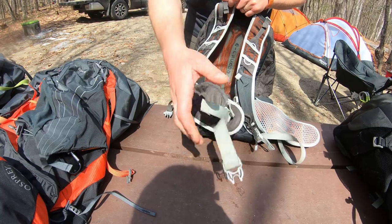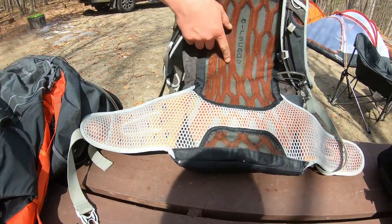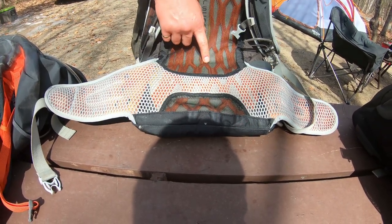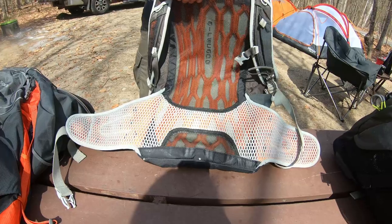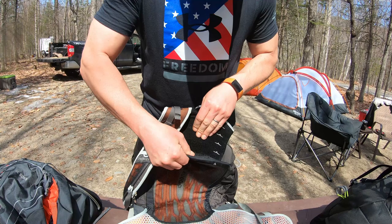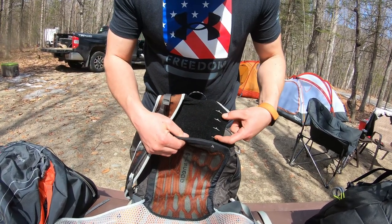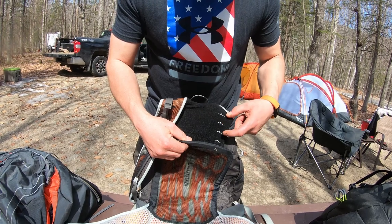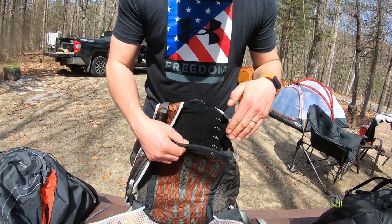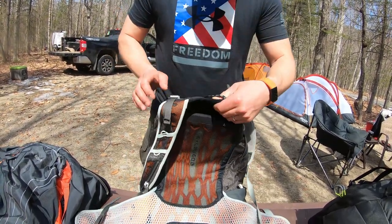It's got the adjustable straps. You can adjust the tension around your waist, and it's got this airscape on the back — a thin amount of extra cushioning that sits against your back. Up here, this is Velcroed in. You can remove it, and you can see the different marks on the side. That allows you to adjust the height of where your shoulder straps sit on the backpack, to determine if it sits higher or lower on your back. This is a very nice feature.